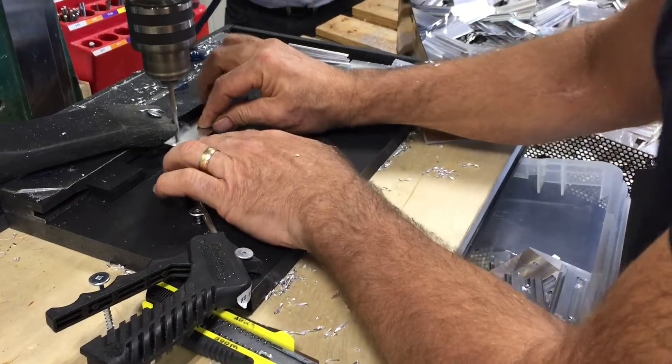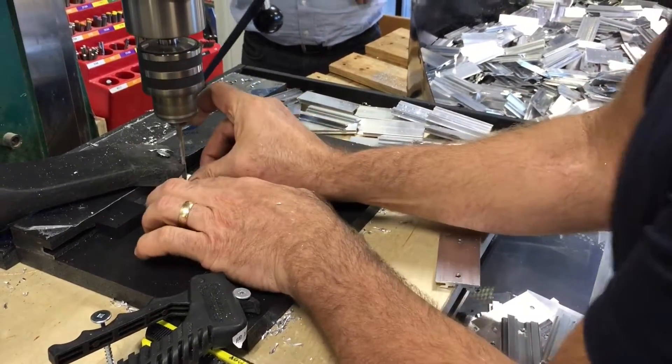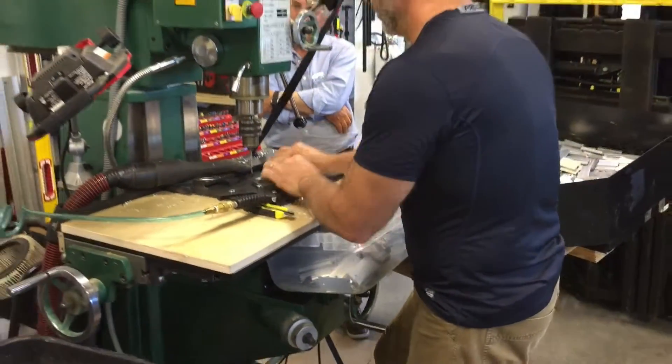If we make the stop on the outside parameters of both sides, we don't even have to pick the part up and flip it around. So you can see I drill one side, push it over to the other side, and then we have an air nozzle blowing all the debris away, which we learned from Walters and Wolf — they did a great video like this as well.